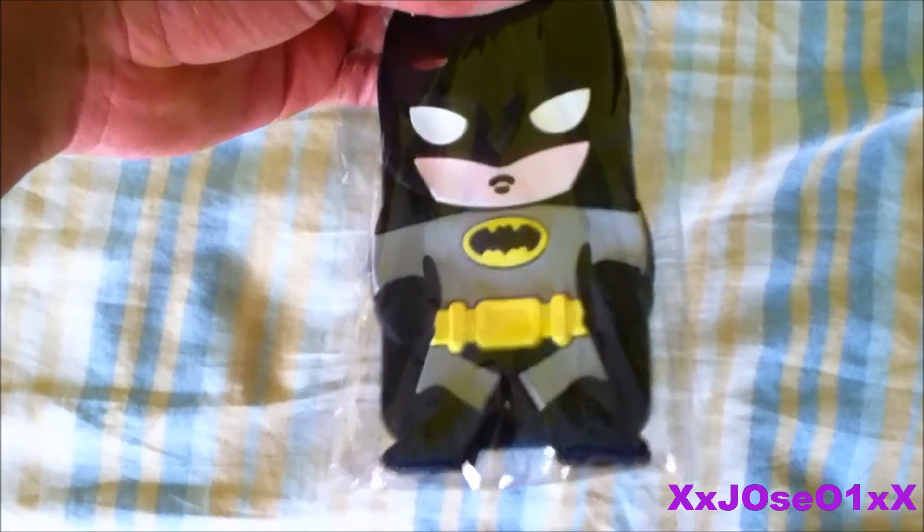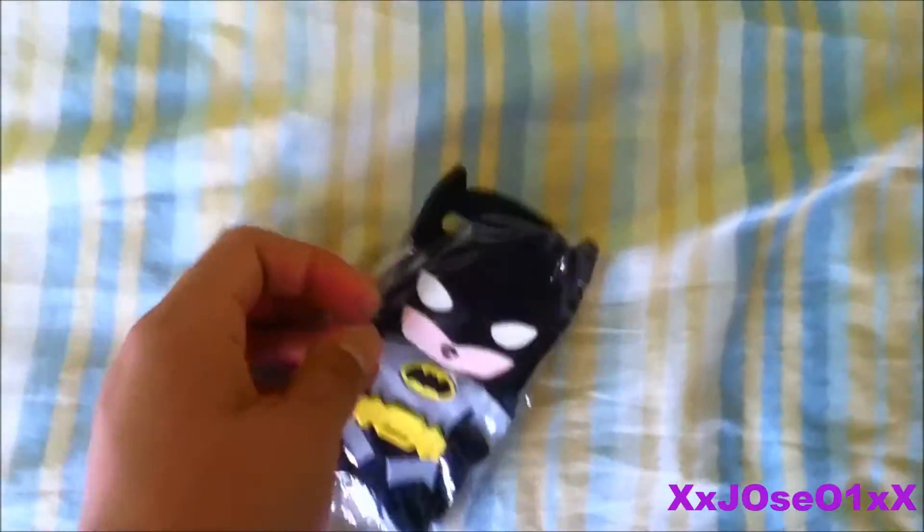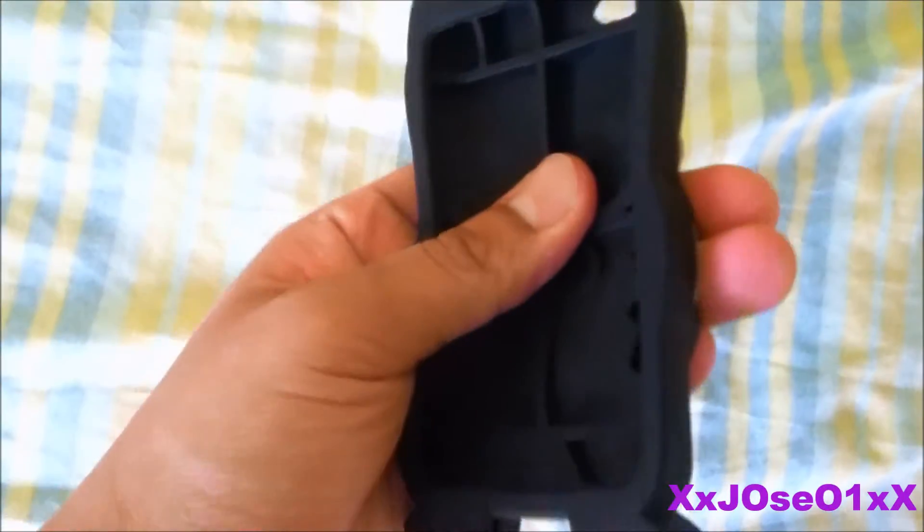That's how it looks from the back of the case. I've taken the plastic off already, so we're gonna pick it out — you'll see the Batman case looks nice. Yeah, that's about it.